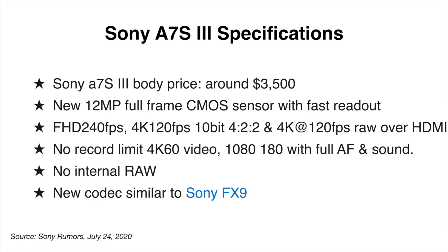I hate specifications because they really don't tell the full story. I want to see the use cases and what Sony's vision is for this camera. It's going to be capable of up to 240 frames per second in 1080p or FHD, and 4K 120 frames per second at the top end — capable of 10-bit 4:2:2 internal and 4K at 120 frames per second RAW over HDMI. If you're a video person, this pretty well gives you almost everything you need in terms of resolutions and modes.